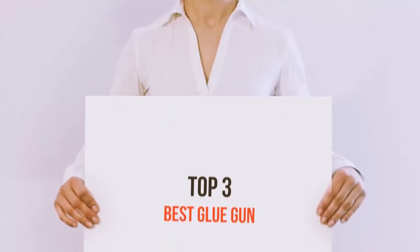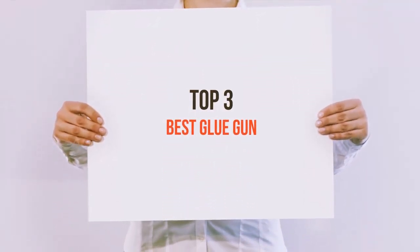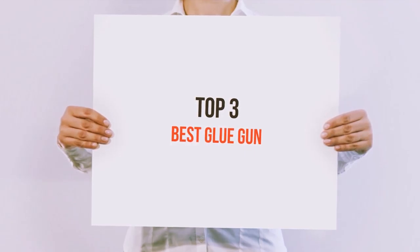Hello guys, welcome back to my channel. Today I'm going to talk about the top 3 best glue guns.